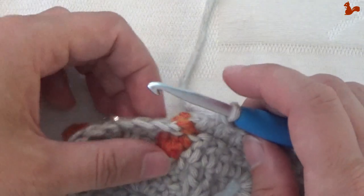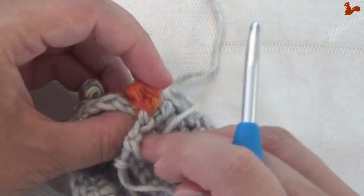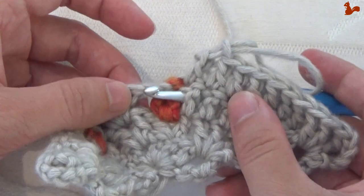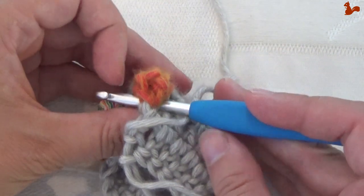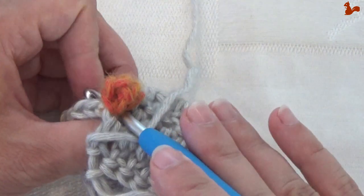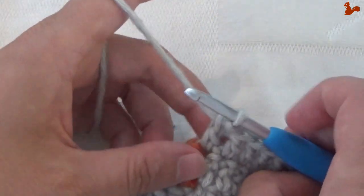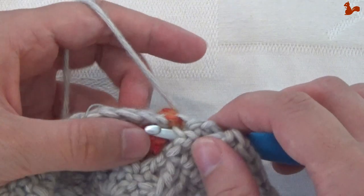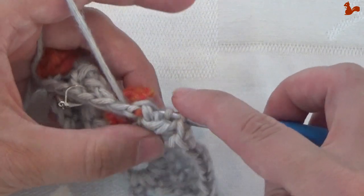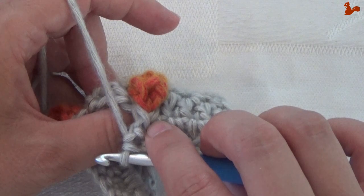Work 7 trebles, then work a back post treble around the popcorn. You're going to come from this side next to the popcorn, go through the gap, and out the other side. That back post treble will pinch the popcorn even more — yarn over, around one side, out the other, grab the yarn and complete the treble.